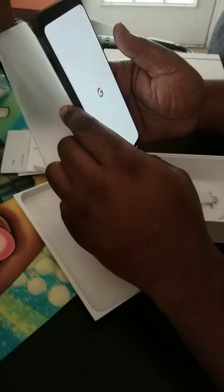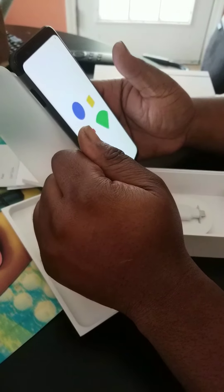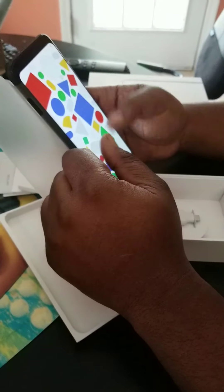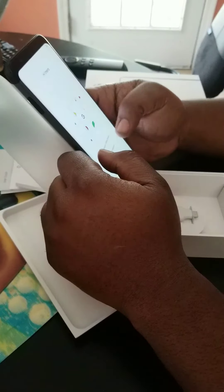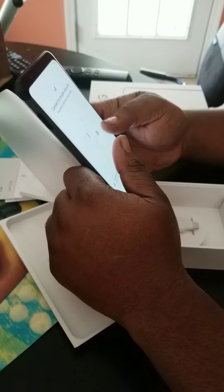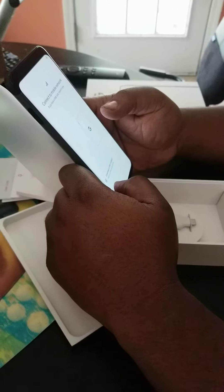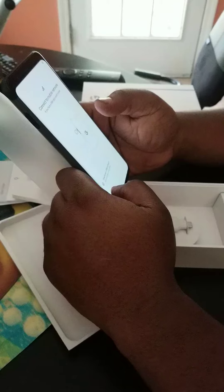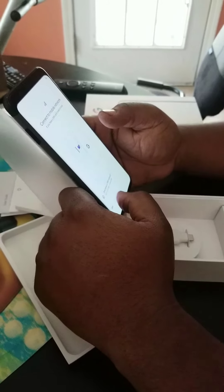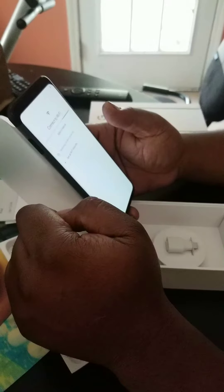So we're going to have to set it up and we'll do a part two where we go over the features after it's set up. My son did the unboxing of the Google Pixel 4 XL, and then he'll log in and I'll come back with a part two to show the different features it has.